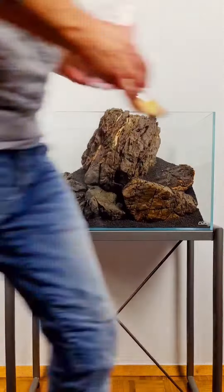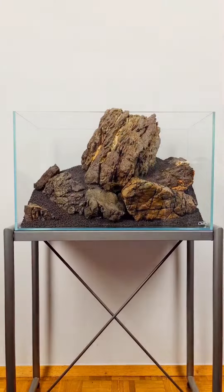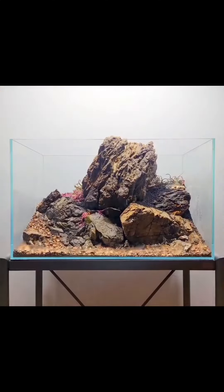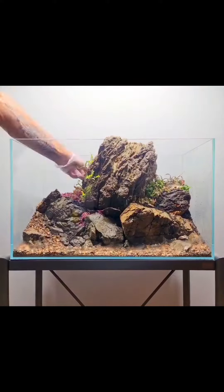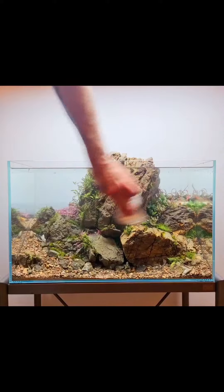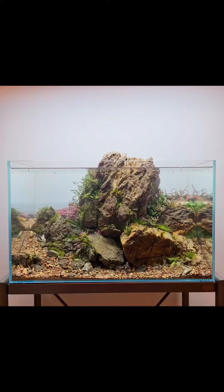Small holes in the aquascape can be easily closed with small stones, and then put soil and plants on it. The plants can grow through the fabric from the bag and dock to the material, ensuring a completely overgrown substrate in the entire aquarium after some time.